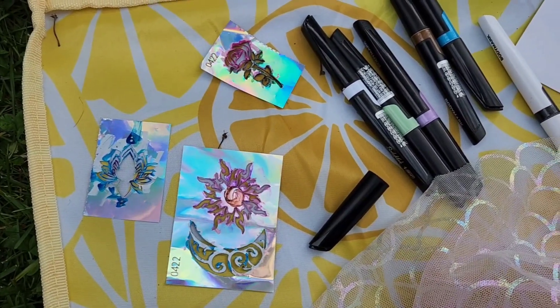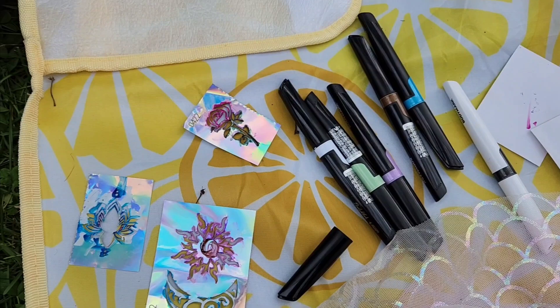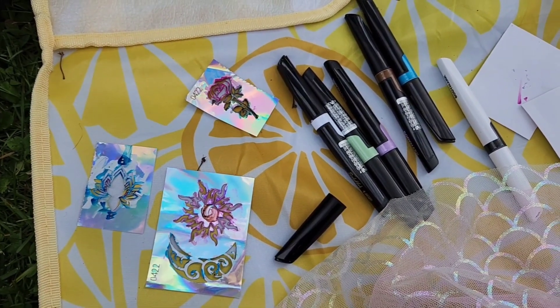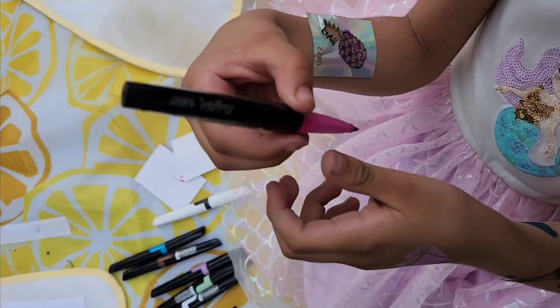Hey guys, check out these temporary tattoo markers that I got. This is a great set — it has a lot of colors and it comes with stencils, so you can put temporary tattoos on your body.